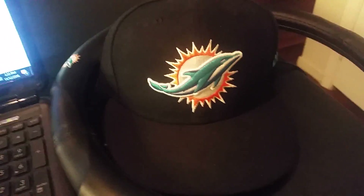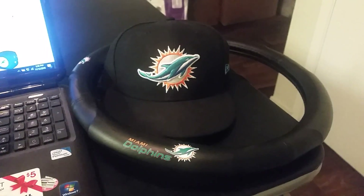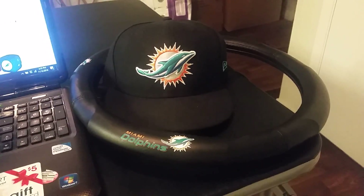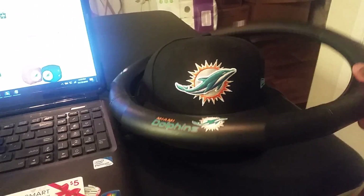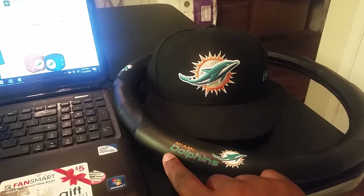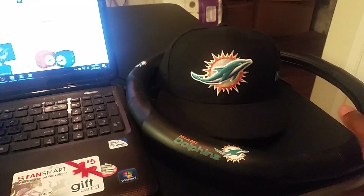I just ordered this steering wheel cover and it just came in yesterday. I did another video where I actually opened it and pulled it out of the package, but when I paused the video the second half came out upside down, so I had to redo it. Anyway, here's the steering wheel cover — it's pretty cool. New school logo, nice nice nice, I love it, Miami Dolphins!